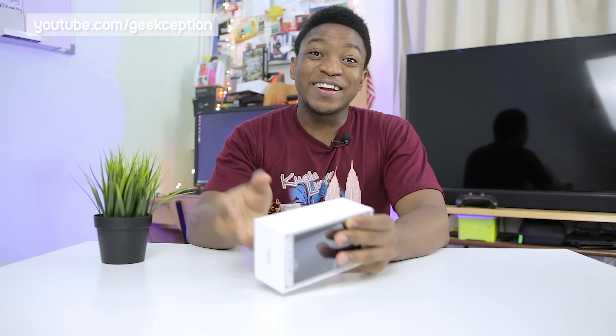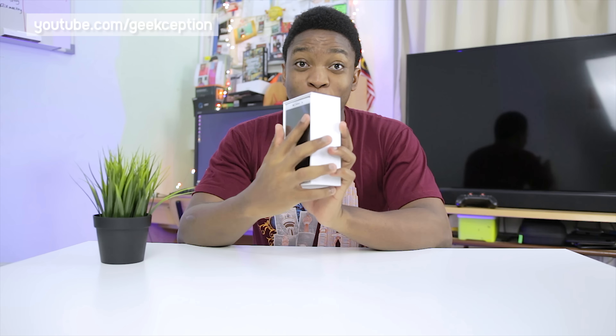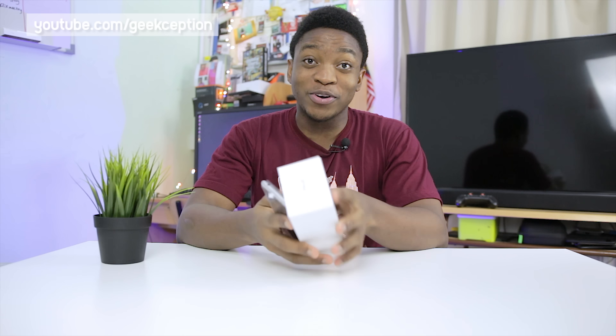On the back there are just basic specs and some regulatory information. Now the first thing I see on opening up this box is the phone itself, which I'm going to be putting on the table here, and I'm removing this compartment.